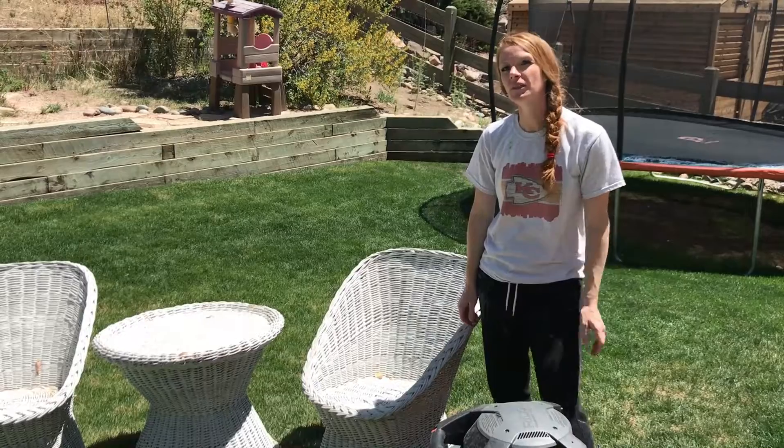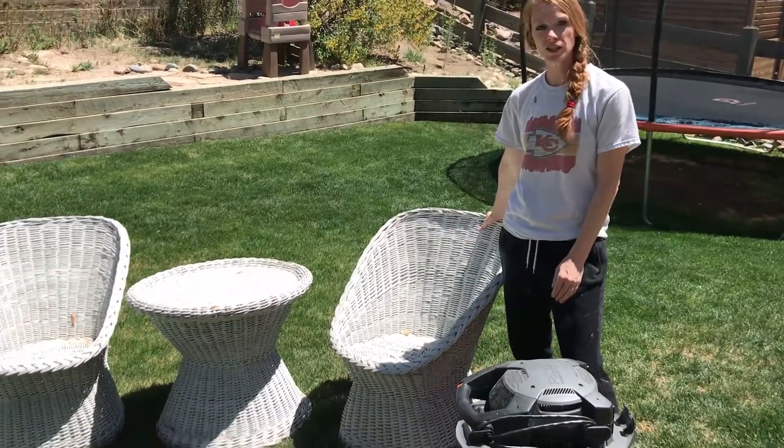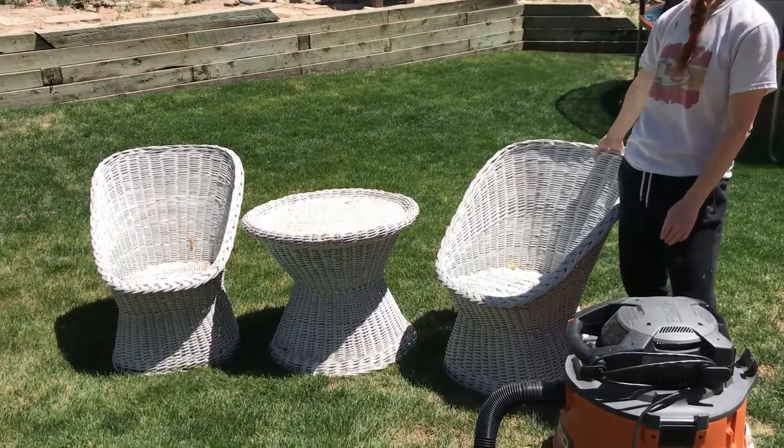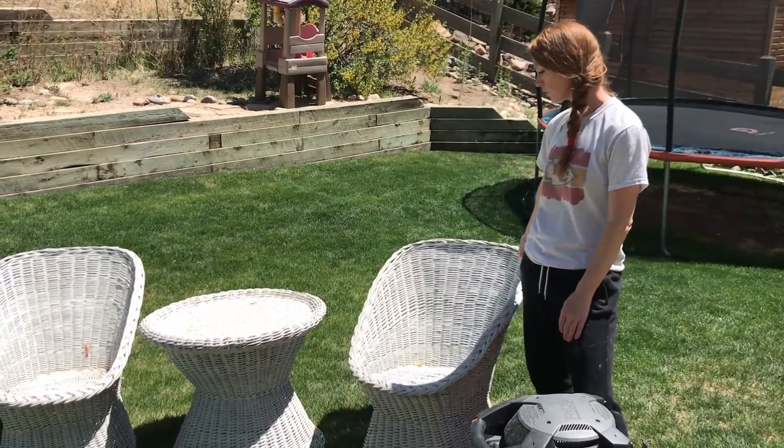Hey guys, welcome back to Kristen DIY! Today I'm going to show you how to update this wicker set I have. It's gonna have a boho look to it when we get finished.